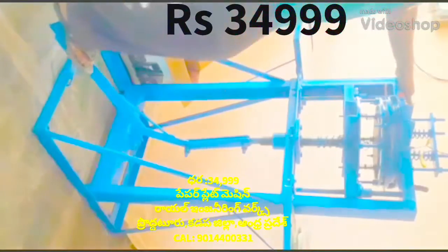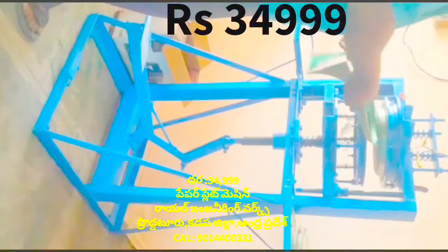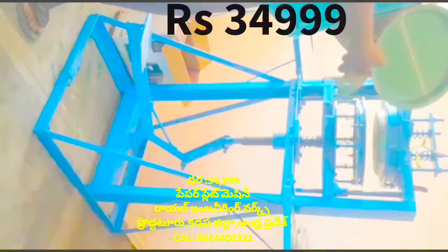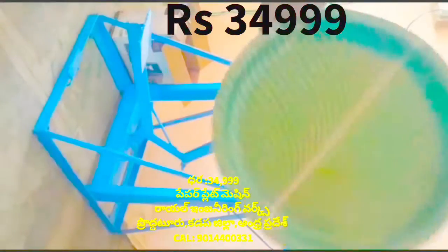The video shows a paper plate making machine, which is a leg press paper plate making machine. This machine is not motorized.